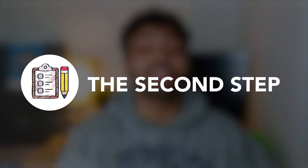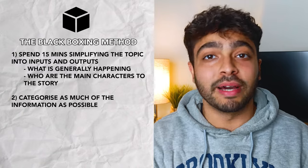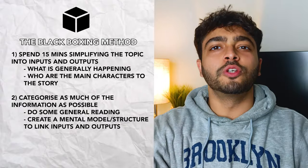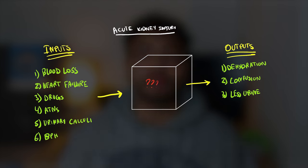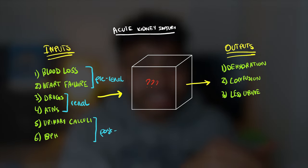So step two is to categorize as much of the information from these inputs and outputs as we can. By this point, to understand what generally happens in the process, you should have done some reading around the inputs and outputs around the general process as well. Try and find some mental models, some structure, and some way to link all these different inputs and outputs together. For our topic, we can split all the causes of acute kidney injury into pre-renal — stuff not getting to the kidneys — renal — stuff happening in the kidneys — and post-renal — stuff not leaving the kidneys. And once we've categorized the causes into these three things, everything becomes much easier to understand.